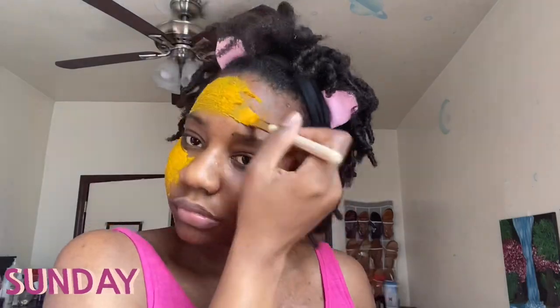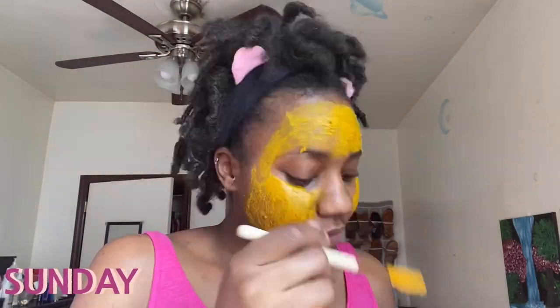I have my mask right here and my headband on to keep my hair out of my face. The reason I chose to do this mask is because I have a lot of dark spots left by a major acne breakout — which I'll make a video on — and one of the benefits of turmeric is that it has antioxidants that will lighten the skin.